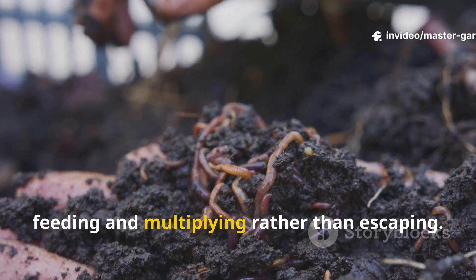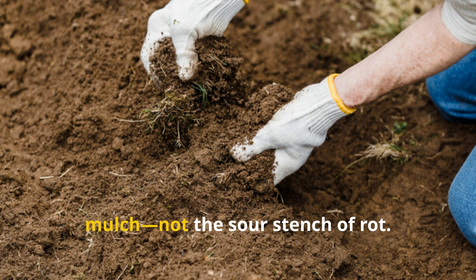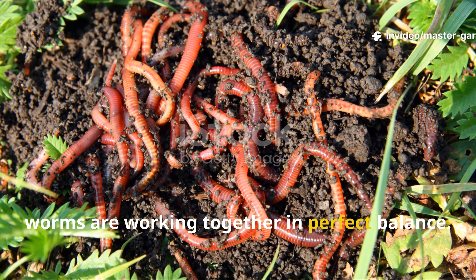Worms will move freely through these mixed layers, feeding and multiplying rather than escaping. When done properly, you'll notice a fine, sweet, earthy smell when you lift the mulch — not the sour stench of rot. That's a sign your soil microbes and worms are working together in perfect balance.